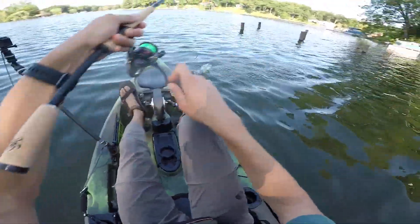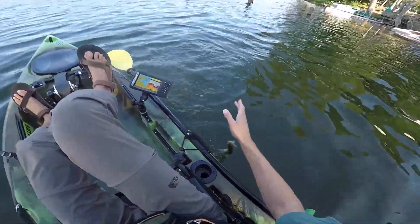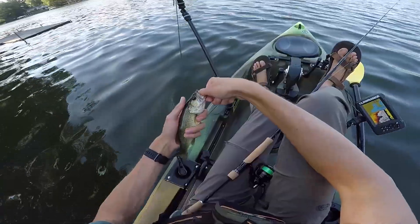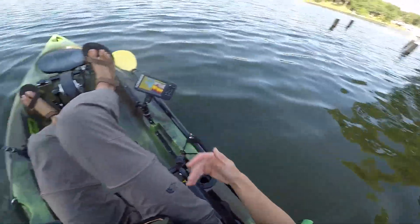There he is — but I launched him into the side of the kayak and he's just a little dink. I set the hook pretty hard and just launched him into the side of my kayak. Sorry, buddy. He took my worm though, which kind of annoys me.